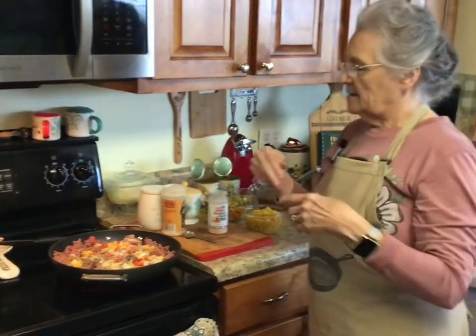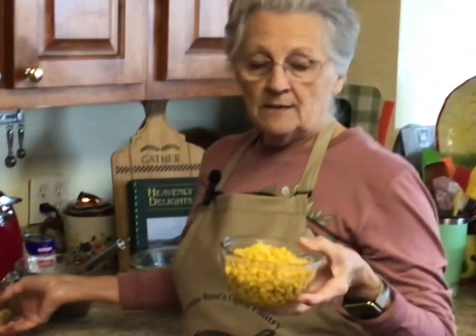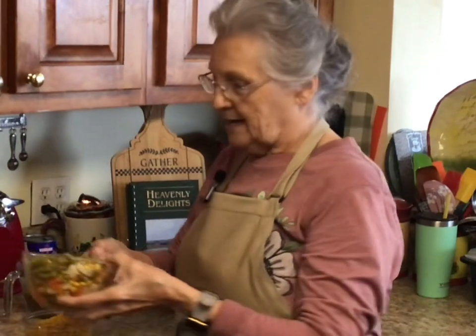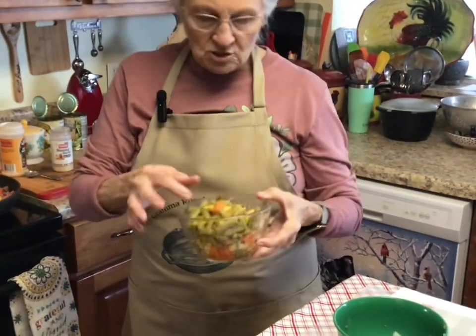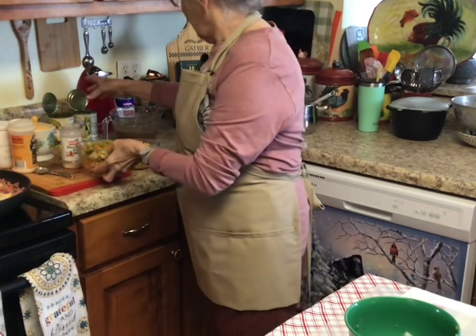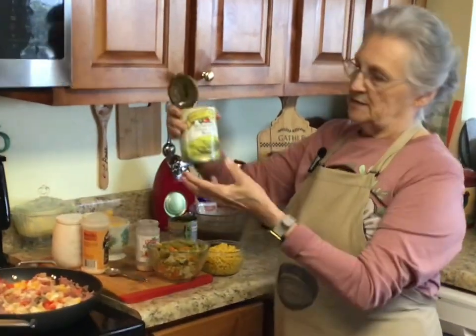In my shepherd's pie today I'm going to be doing whole kernel corn. Most of this is out of the can because I just decided to do it this morning. Here is a can of mixed vegetables with a few extra green beans in the bottom. I've also got an extra can of sweet peas and a can of butter beans.